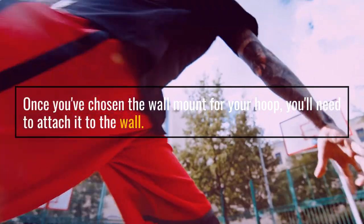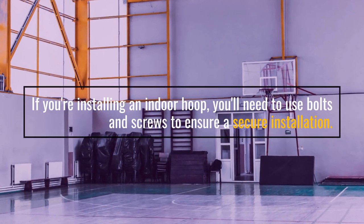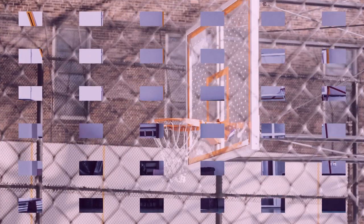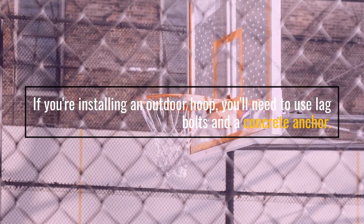Once you've chosen the wall-mount for your hoop, you'll need to attach it to the wall. If you're installing an indoor hoop, you'll need to use bolts and screws to ensure a secure installation. If you're installing an outdoor hoop, you'll need to use lag bolts and a concrete anchor.